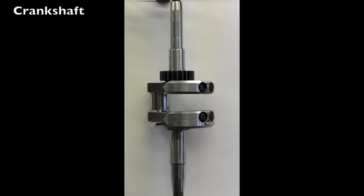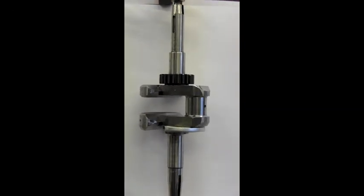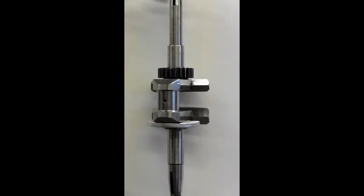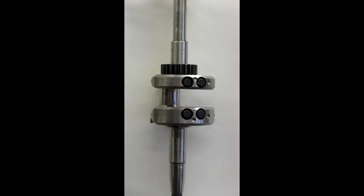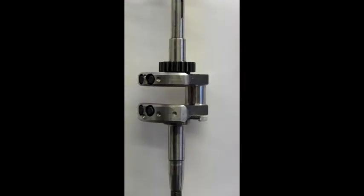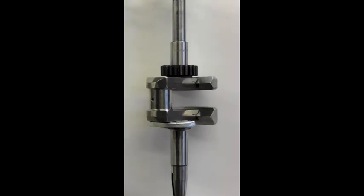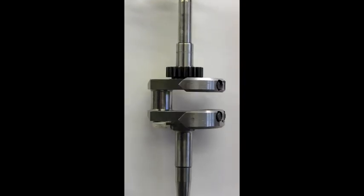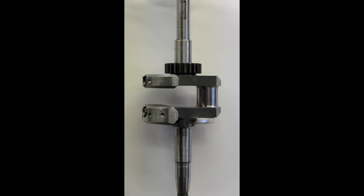Here's our 3/16th stroker crank that is hardened. It's heat treated — you should never have to return this crank. It can stand whatever you can give it, and it's 4130 steel, all billet. So this crank will produce more horsepower than any other way to do it.